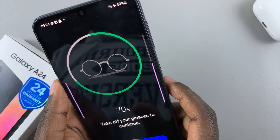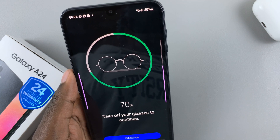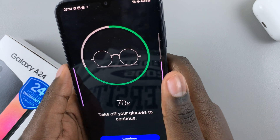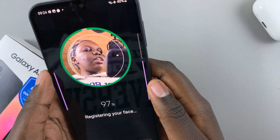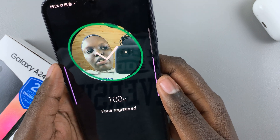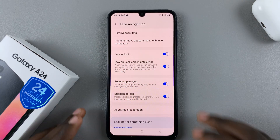If you have glasses, you'll be told to remove them to finish the face recognition. Tap on Continue, then move your head around and wait for your face to be registered. Once registered, you'll be brought to the Face Recognition settings page.